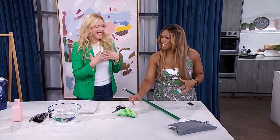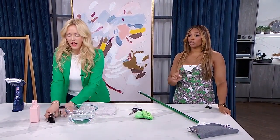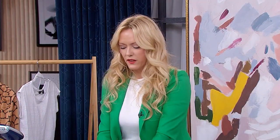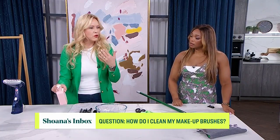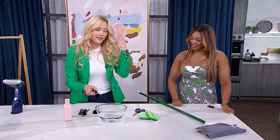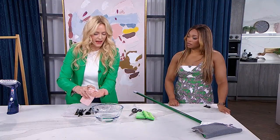Next question is from Erica: how do you clean your makeup brushes? I don't do it as often as I should. Do you have a quick way? I sure do — it's so easy and it doesn't take anything special. Grab your shampoo. You don't always have to go out and buy special tools. Shampoo is great because you know it's okay for your skin, you're not having any reaction to it since you're already using it on your head. It cleans the hair on your head the same way it'll clean the bristles of your brush.